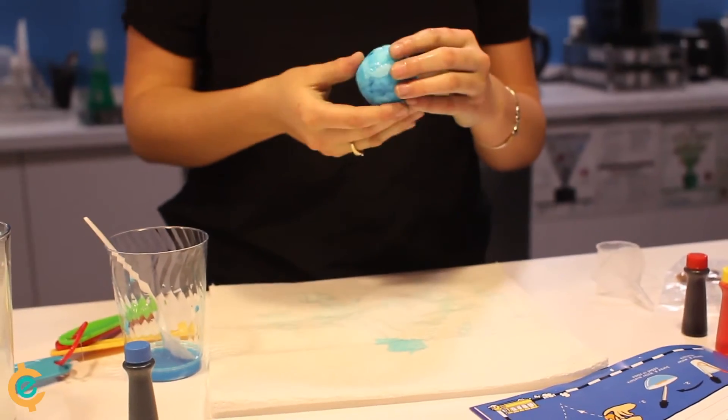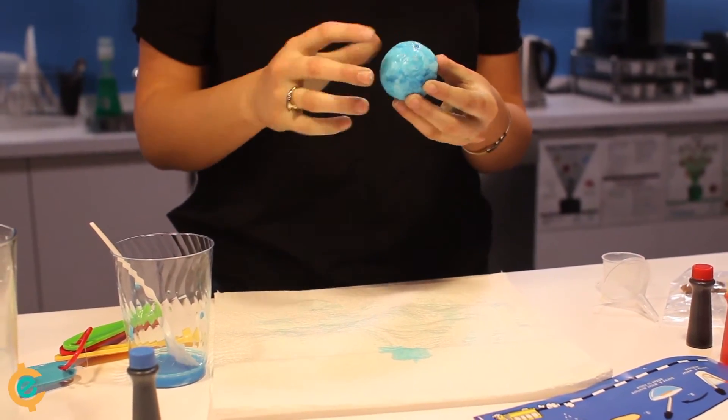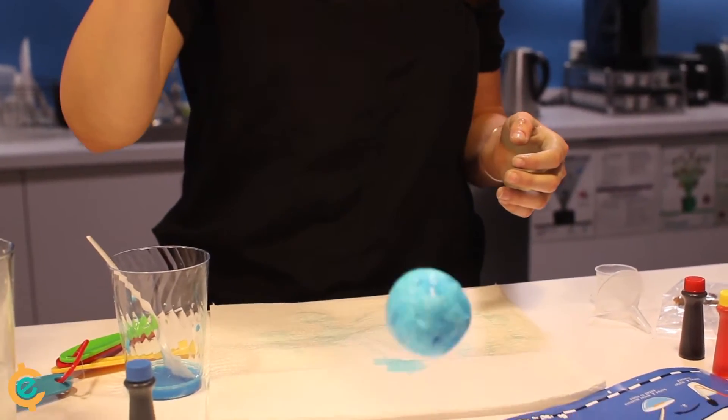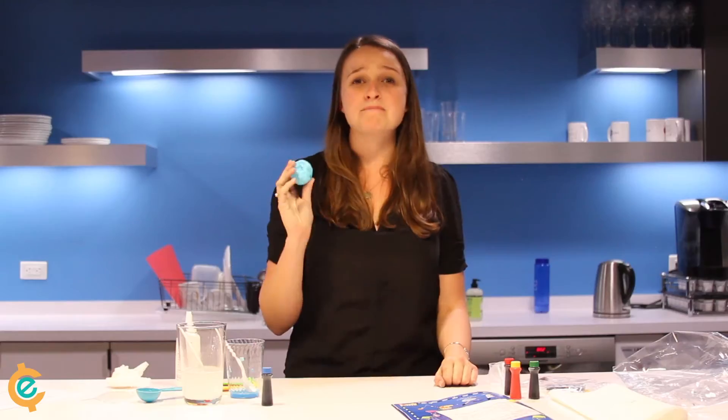So then we'll start rolling the slime between our hands until it is hard and dry enough, so when it is gently dropped, it'll bounce. A bouncy ball made out of slime. Super simple. And this kit was delivered right to my door with everything I needed ready to go.